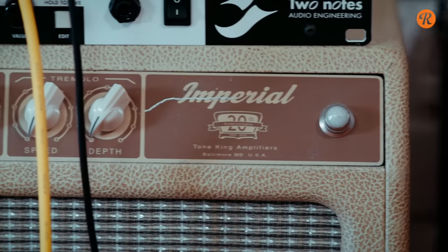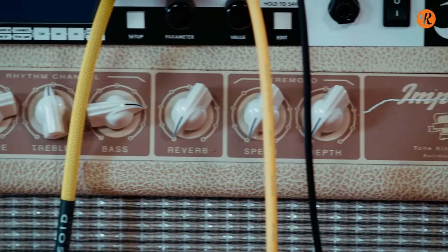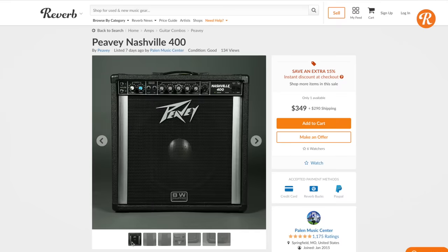Amp wise, you're most likely good with what you have already. Actually, steel guitars thrive on high-powered transistor amps. Take a look at the Peavey Nashville, for instance, if you want a good lap steel amp — but as mentioned, the one you have from before will probably do.